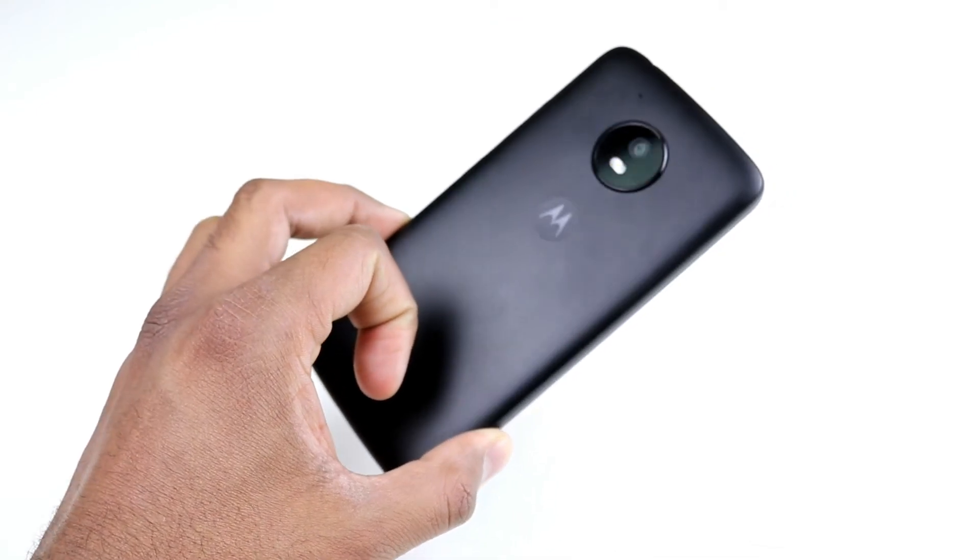If you're thinking you need a device to give to your kids as their first Android device, or give to your grandparents so they don't have to deal with a lot of complexity or bloatware, or just want a solid backup phone, I think the Moto E4 is a really good choice.